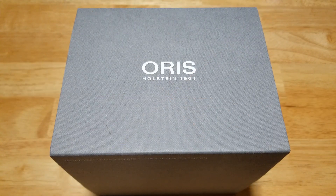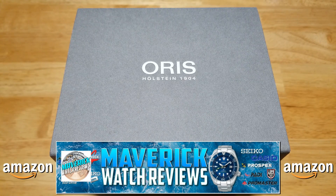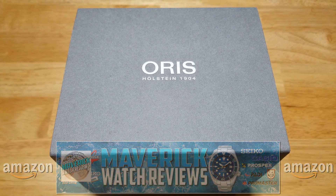All right, guys, let's check this thing out. But first, if you like any of the other watches I've reviewed on my channel, make sure you check out my Amazon store. I do get a very small commission if you buy from my store and that goes to help support the channel. So thank you very much.